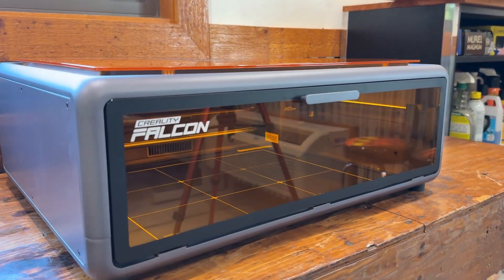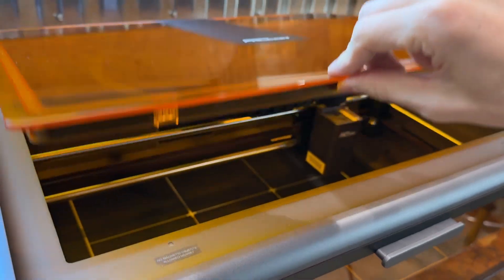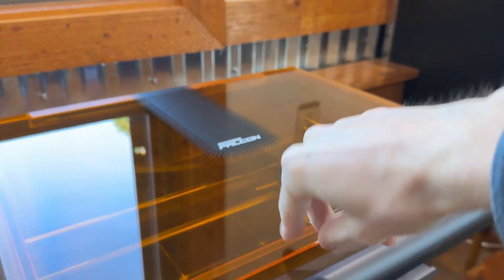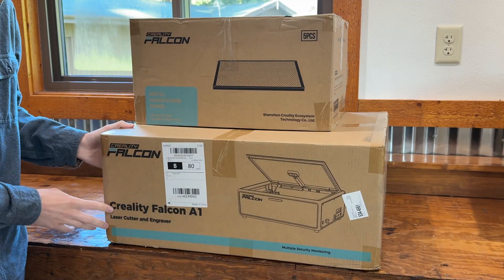We're going to be unboxing the Creality Falcon A1 and setting it up. This is just a little intro — if you're here, this is what you're here for, so jump into it. We're going to open this and set it up today.